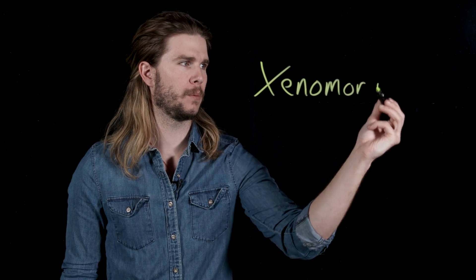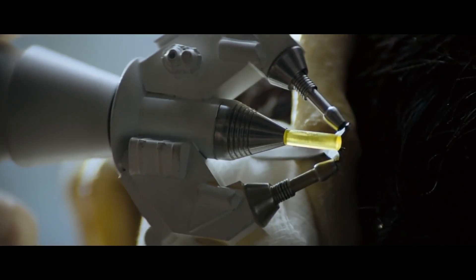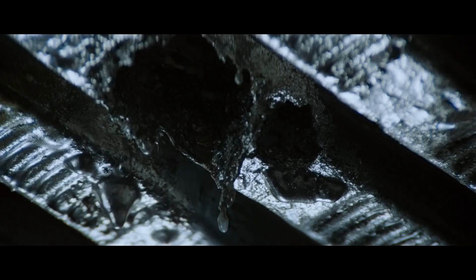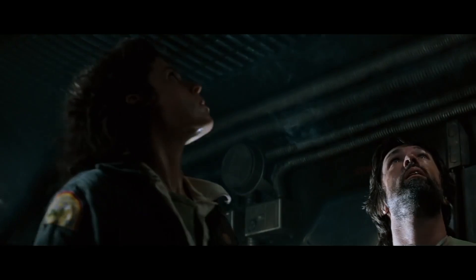One of the most iconic monsters in movie history is also one of the most formidable. The Xenomorph of the Alien series is fast, weaponized biology — even its blood can kill you. In the infamous scene from Alien, when trying to remove a facehugger, a futuristic scalpel spills a bit of Xenomorph blood, which almost instantly corrodes the metal deck of the spaceship and makes it all the way through two other floors.